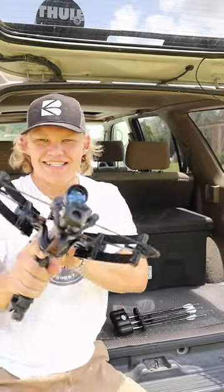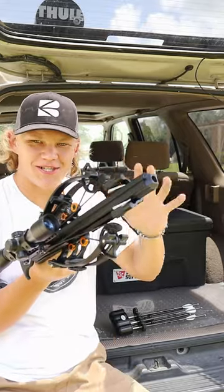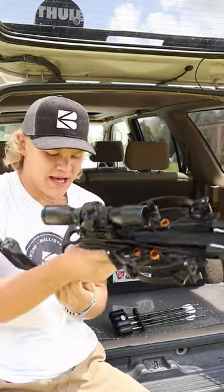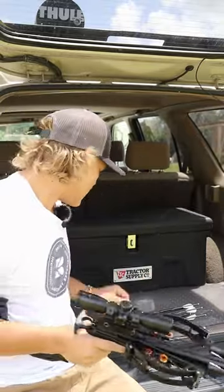Check this out guys, this is the Ballista Bat reverse pistol crossbow. It's a super ultra compact crossbow. It has this folding stock that folds in just like this — you can deploy it, boom. Now, can you hunt with it?